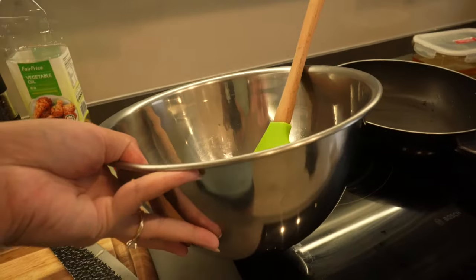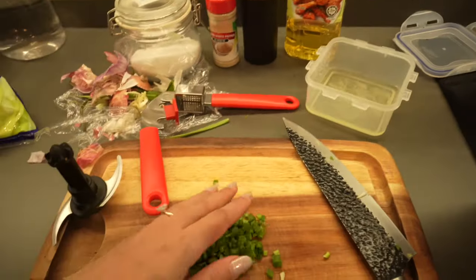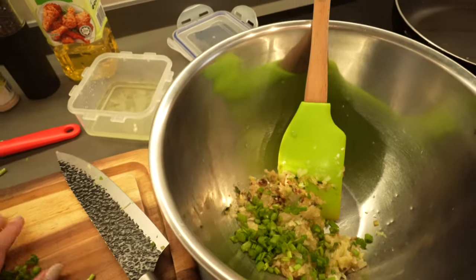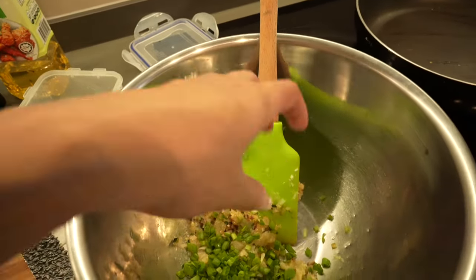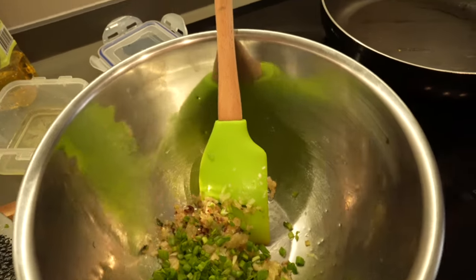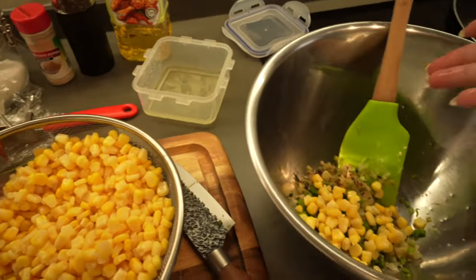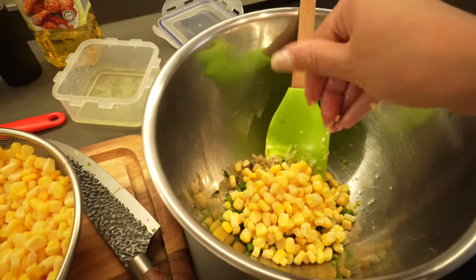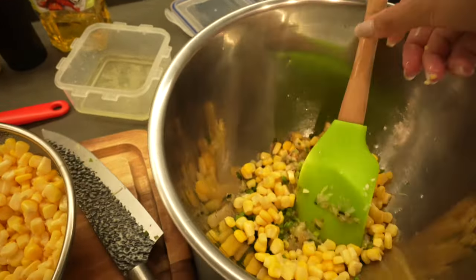Set them aside into a deep, big bowl. You have your leftover spring onions here — mix them in while they are hot because it will help to bring out the fragrance of the spring onions. Take out a handful like this — maybe a little bit, something like this is fine — and add it in.